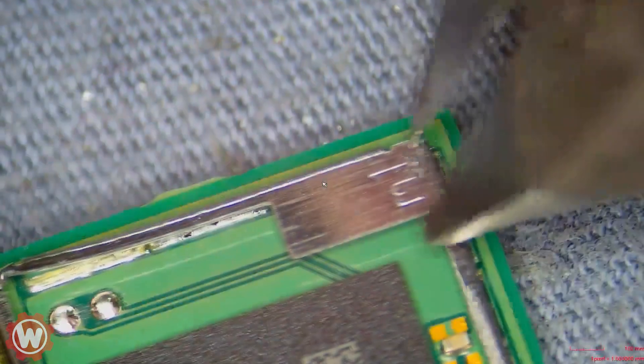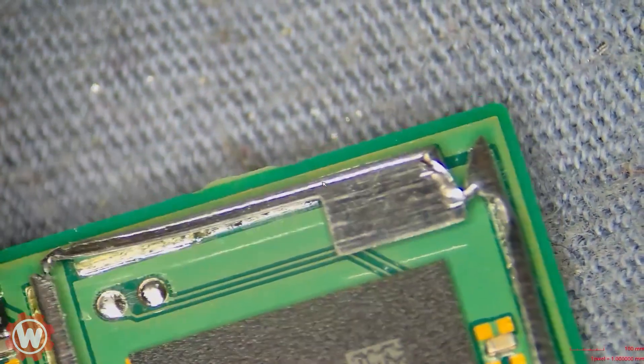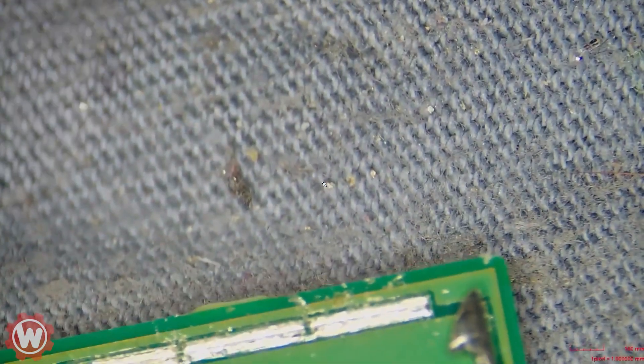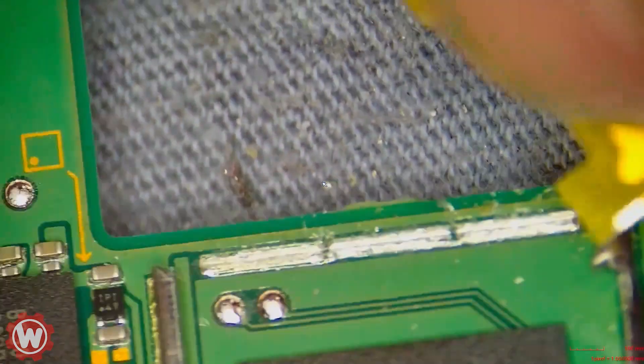We're going to turn it over and continue to the back, where the dot zero point is. We are cutting and removing that metal piece. I use my nails, but you can use any pliers — simply rock it back and forth and you're all set.